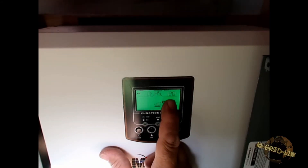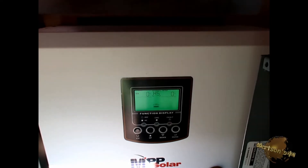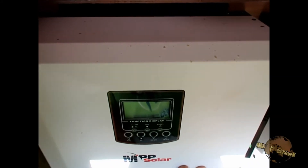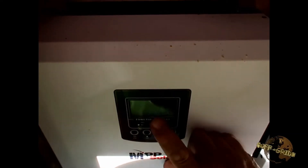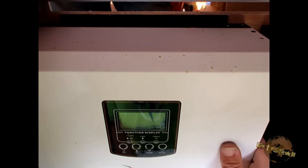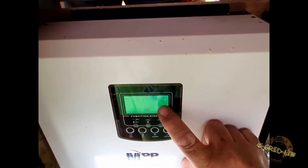Now we turn it back off and let it power down. Then we turn on the unit we want to be master first — it makes absolutely no difference which one. The master unit will show HS and the other unit should say SL for slave. We turn on this one first; you can see it says HS. We'll wait until it shows 120 volts and then turn the other one on.